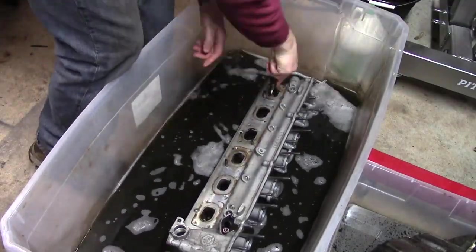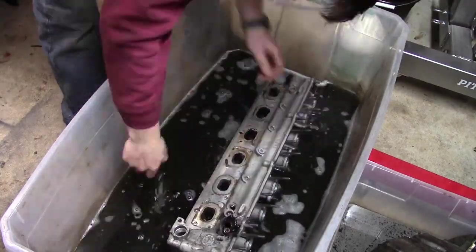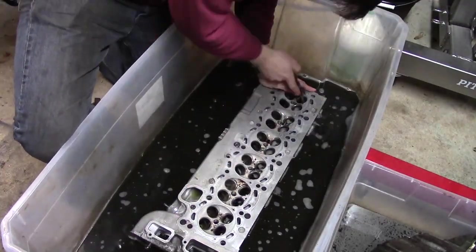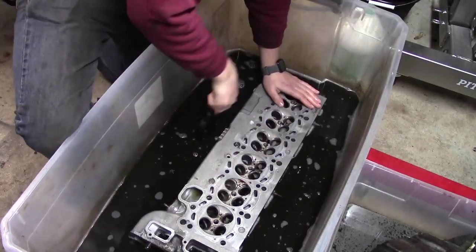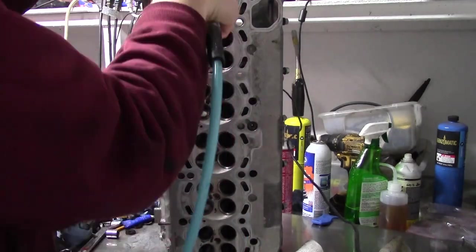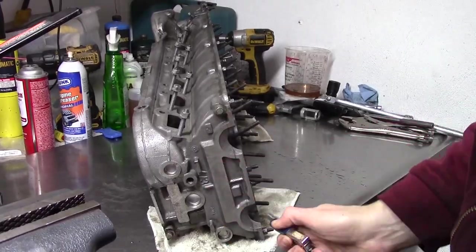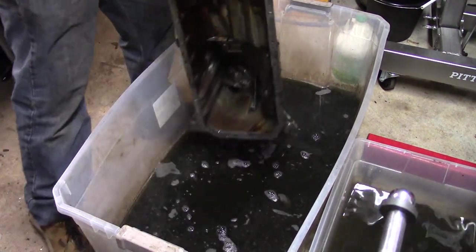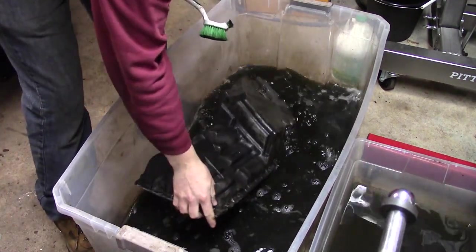Now I can move back to the cylinder head and scrape out some of that carbon. It's not perfect, and it never will be, and I have to call it quits at some point. I give it all a good rinse and a thorough dry to prevent corrosion. Then, since the tub is full anyways, I clean up the oil pan a bit, which we'll put on later.